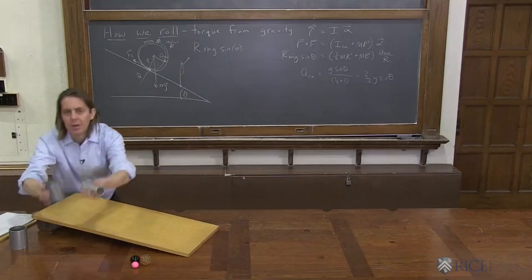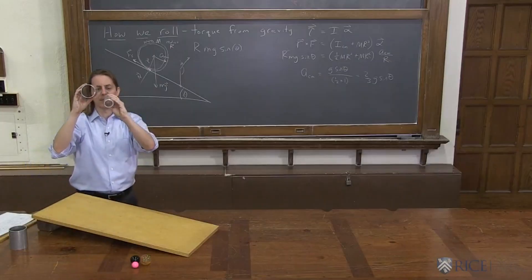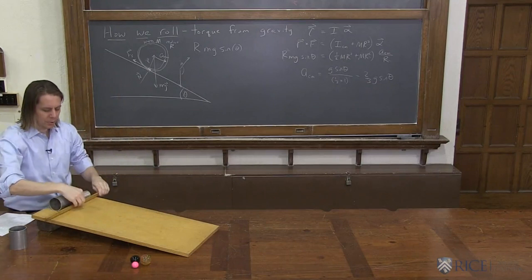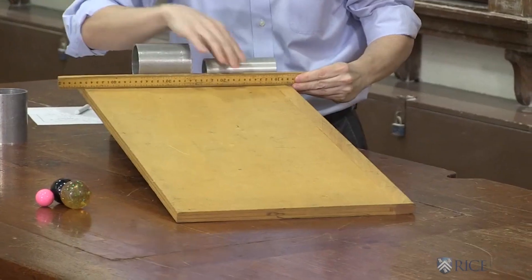We can look at a couple of empty cylinders here, different sizes. I think they're both aluminum, but they are different sizes. So is it true for every shape, or is it just true for a solid cylinder? Let's find out.